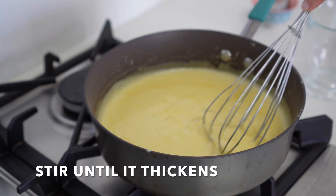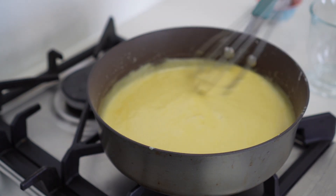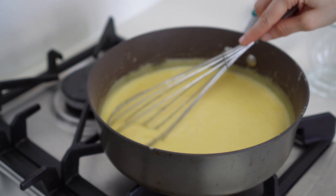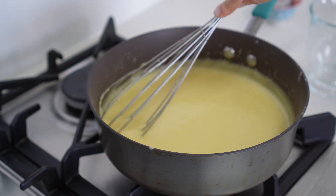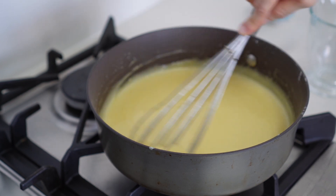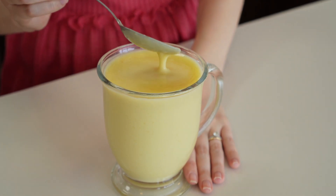As you can see, this is the consistency we're looking for — it's very thick — and also the color we are looking for, that it's a very yellowish color. Perfect! We have finished our condensed milk with no sugar, and look at this beauty!